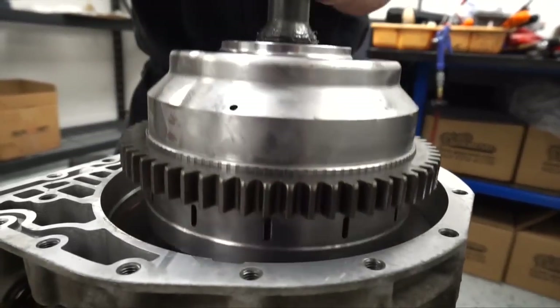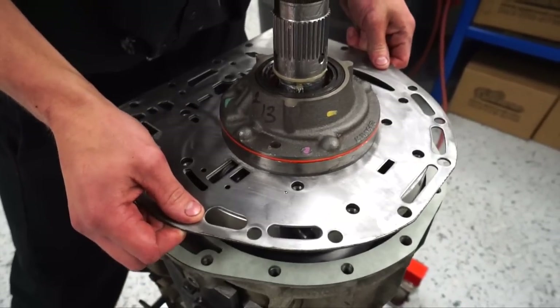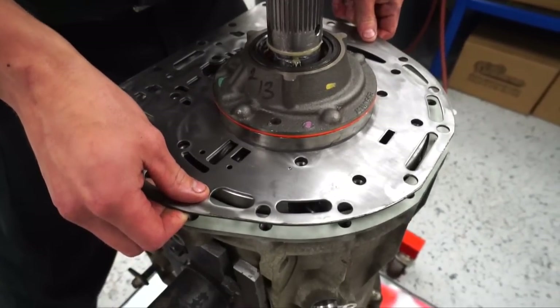You always want to be looking at everything when you're putting it back together or taking it apart. I'm always looking to see if there's something I haven't seen in another trans before.